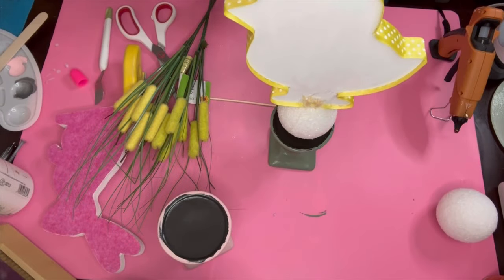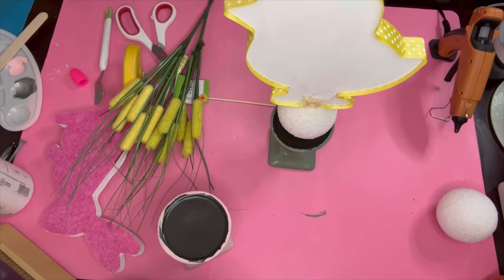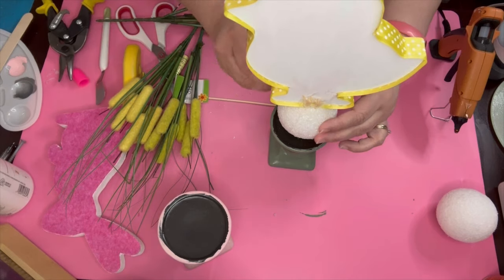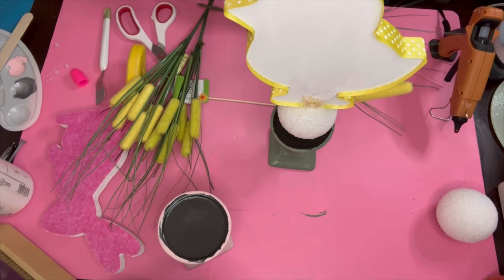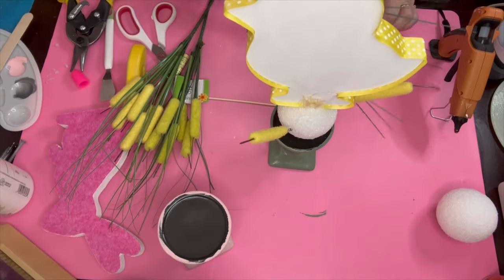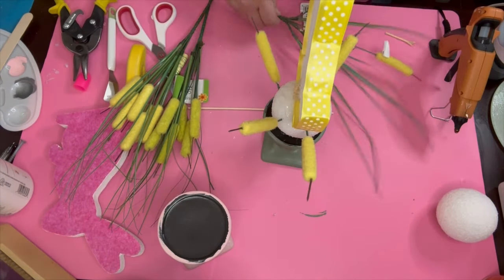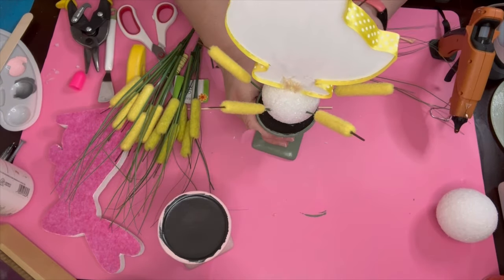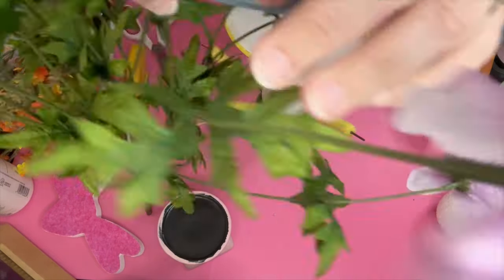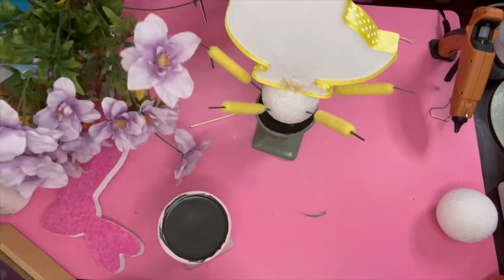I got those cattails — those yellow cattails — my sister gave me some, but before she gave me some I found some at Dollar Tree. I use a whole pick on each one: for the rabbit I got pink and for the chick I got yellow. Then those purple flowers I got from my sister — thank you so much Jenna, I appreciate it.